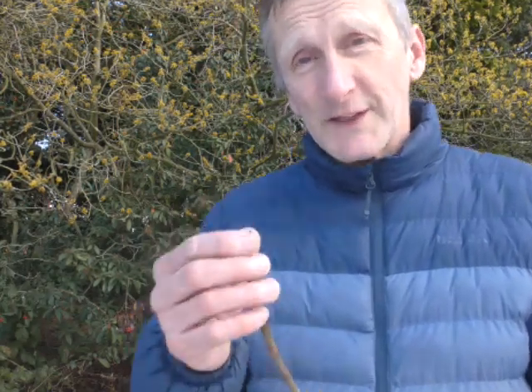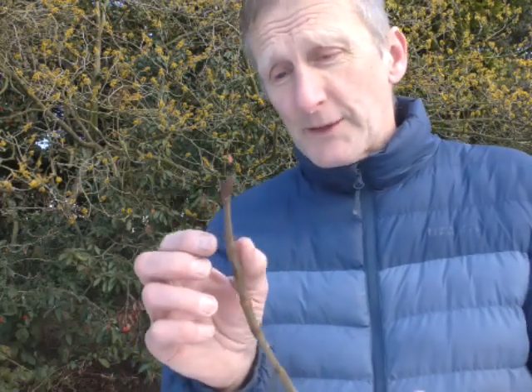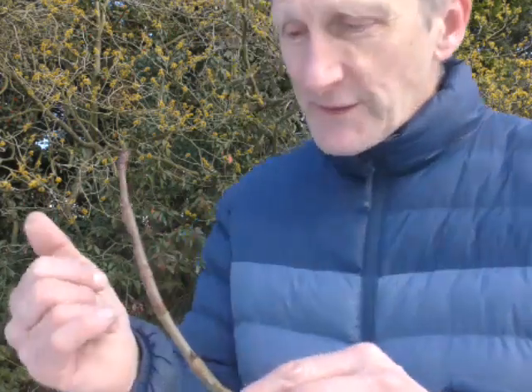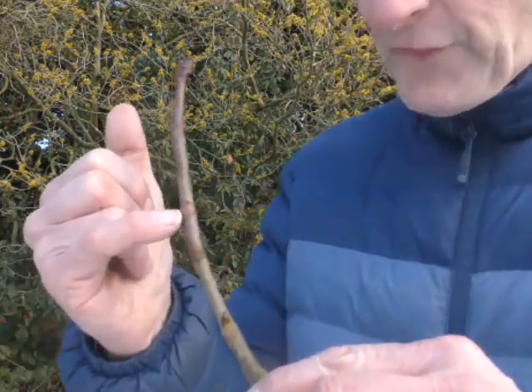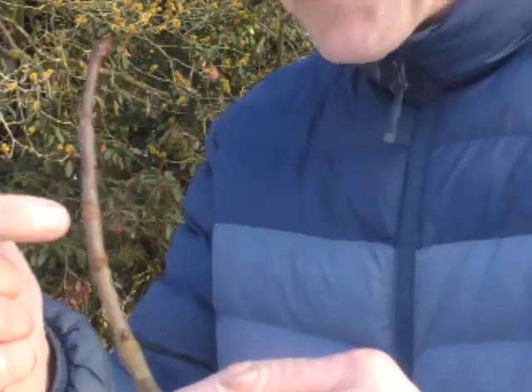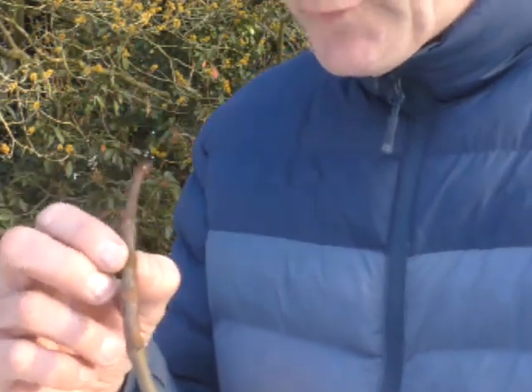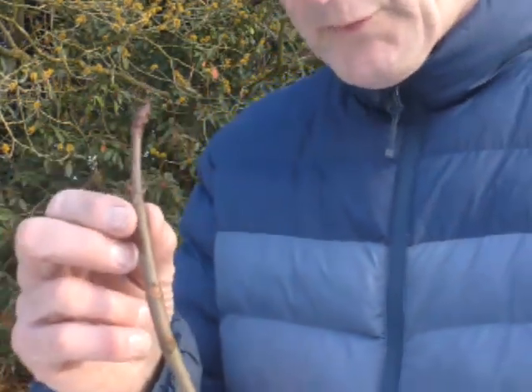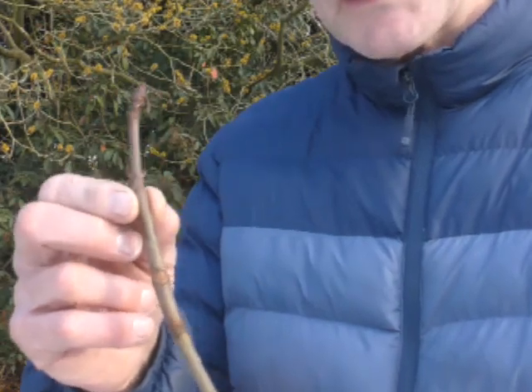Today we're going to have a look at winter twigs in plant identification, and perhaps the most iconic one is the horse chestnut. You've got the sticky bud at the top on the terminal bud. You've got opposite lateral buds, and then as we go down the stem you can see the leaf scars — that shield left behind when the leaf petiole, the leaf stalk, falls off. The leaf scar is a key feature when identifying winter twigs, and on the leaf scar there are often little markings where the veins were attached.